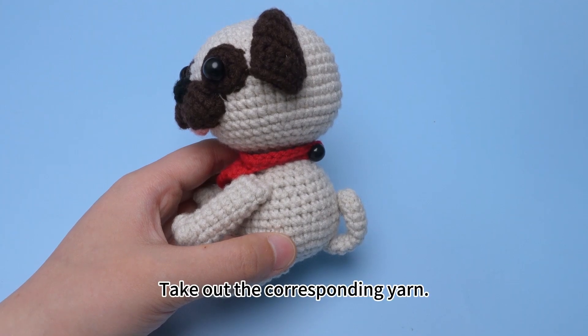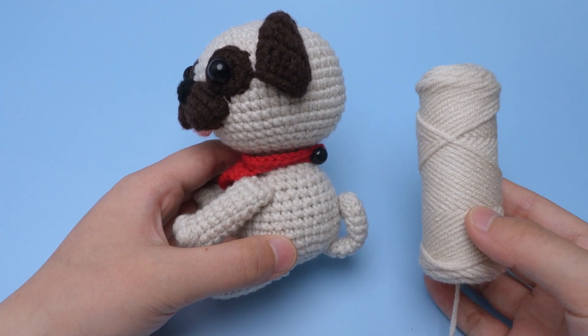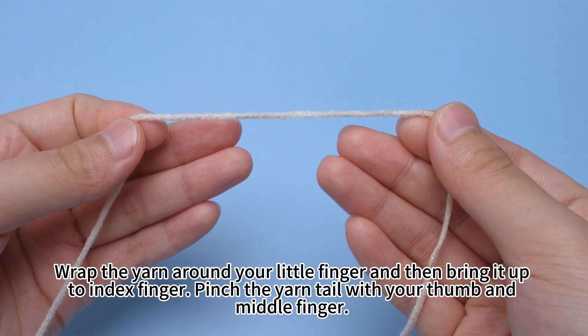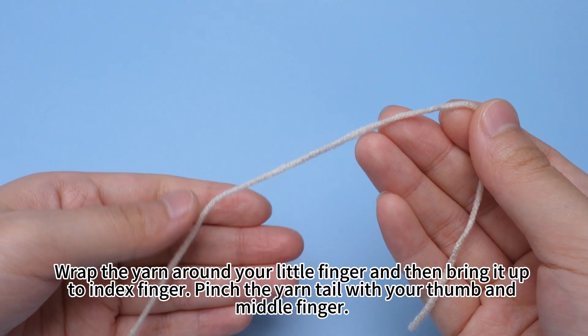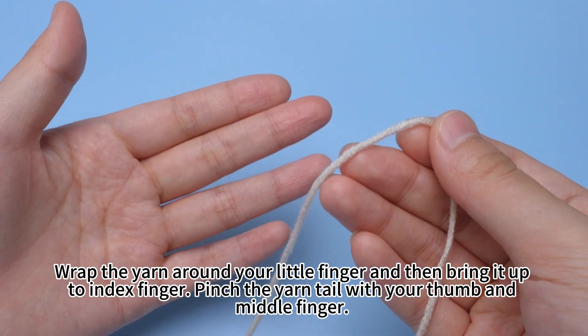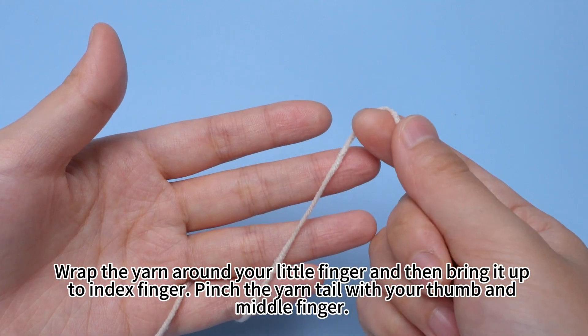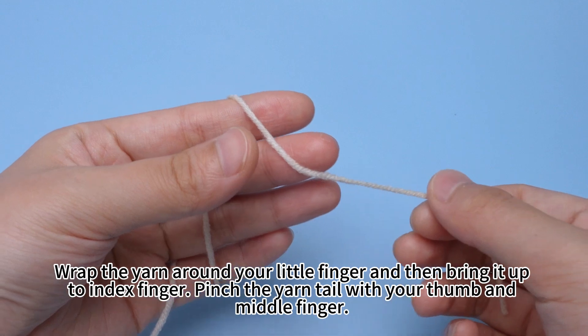Take out the tail and the corresponding yarn. Wrap the yarn around your knit finger and then bring it up to the index finger. Pinch the yarn tail with your thumb and mid finger.